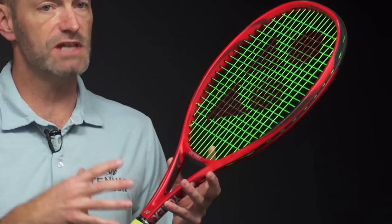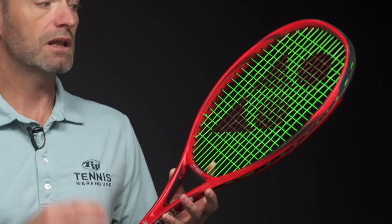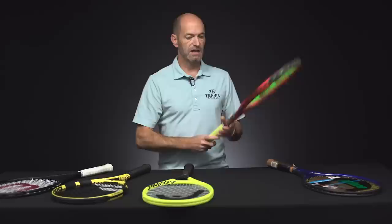The same goes for ground strokes too — I love hitting my backhand slice with this one. I get some extra leverage and snap from the length, and I get that really clean feel to get me connected to where the ball is going.